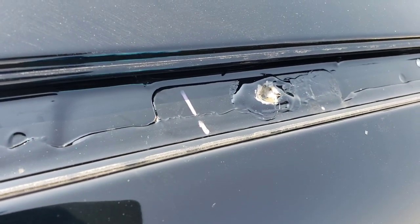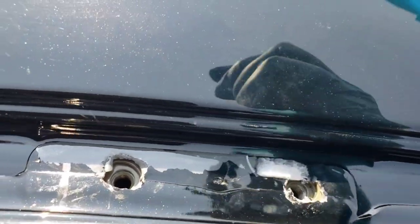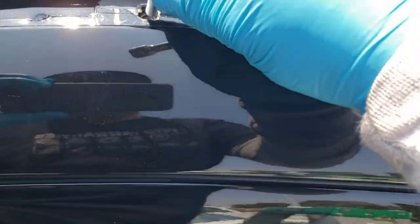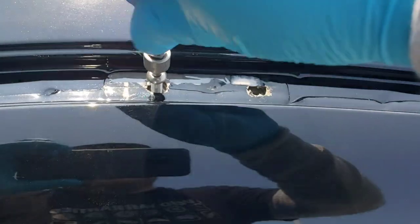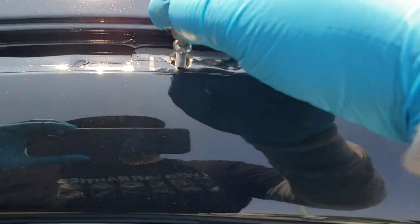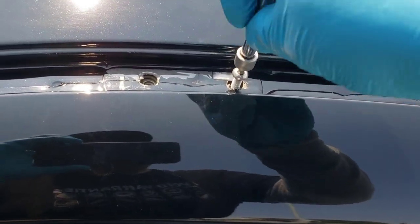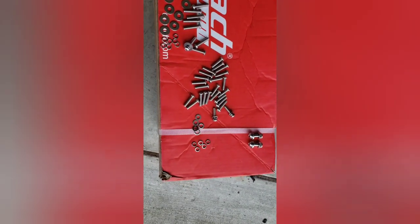Another tip: take the screws that come with the kit and before you install the rack, stick each screw into the holes you just uncovered and make sure the threads are good. You don't want to find out there's a cross-threaded hole and have to do a repair. Apparently these trucks are known for the threads not being good, so just thread each one and make sure it goes in and out pretty clean.